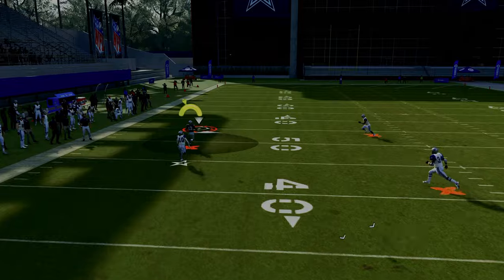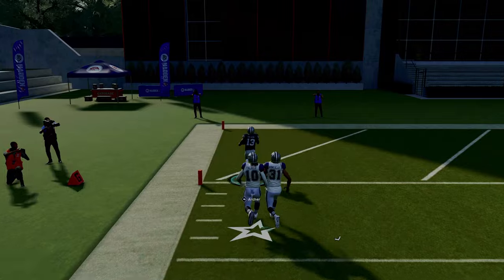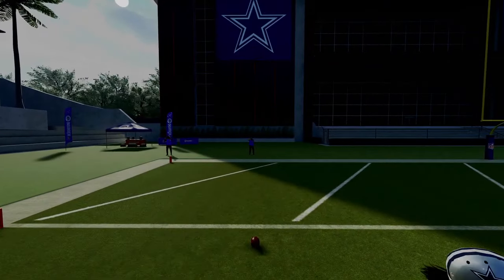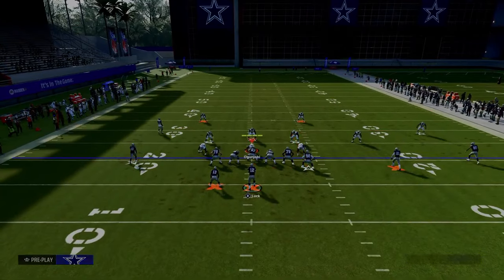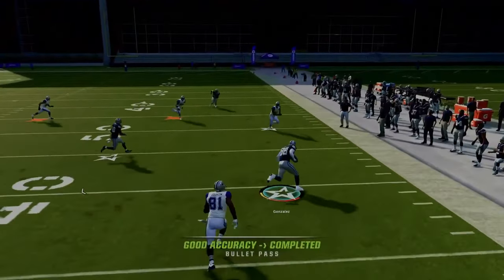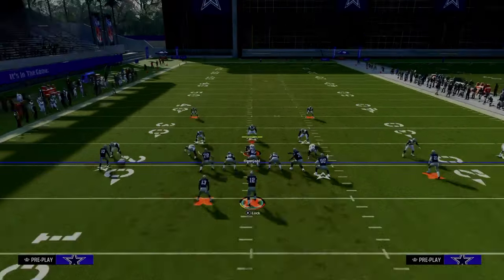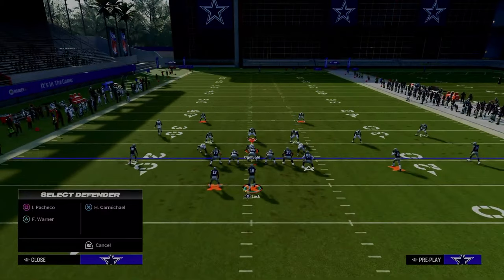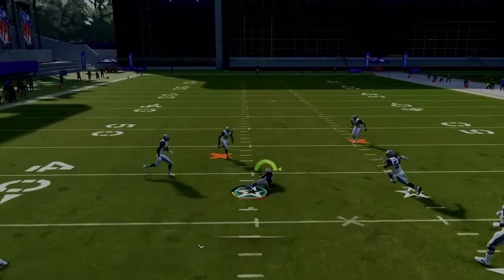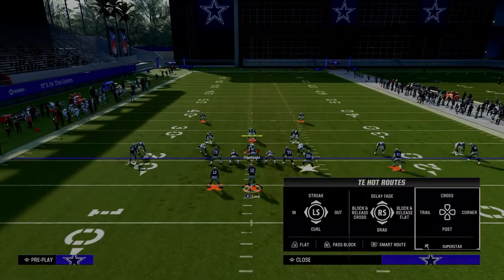You also have the running back wheel that absolutely torches man coverage over the top, so this play does a great job of attacking man coverage. If they are playing cover one or cover zero and pressing you, go ahead and look to throw this fade over the top — that fade is oftentimes going to be there over the top of the defender. The other nice thing about this setup is it naturally leaves the middle of the field open because they have to go help on the tight end. This post route on the backside cuts inside and beats man coverage easily. It's a quick snap setup — you don't have to do a lot of adjustments.